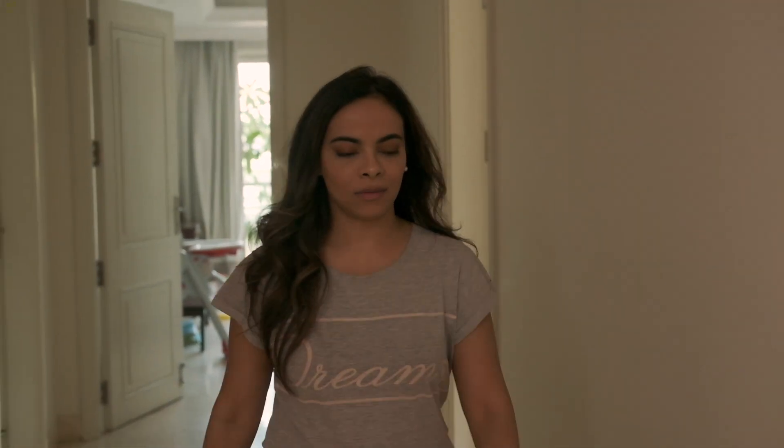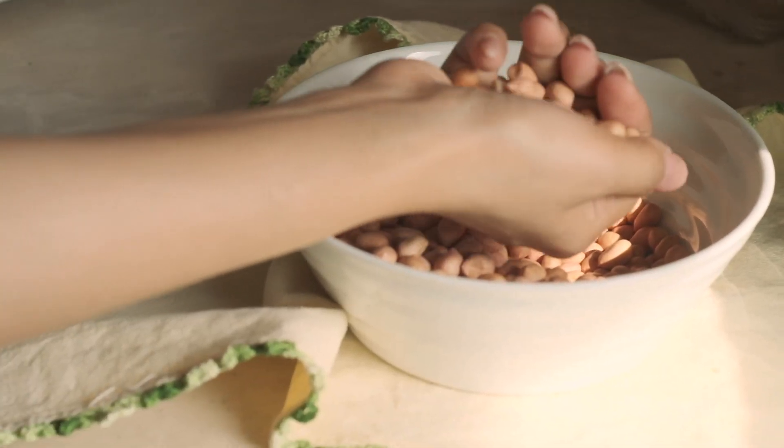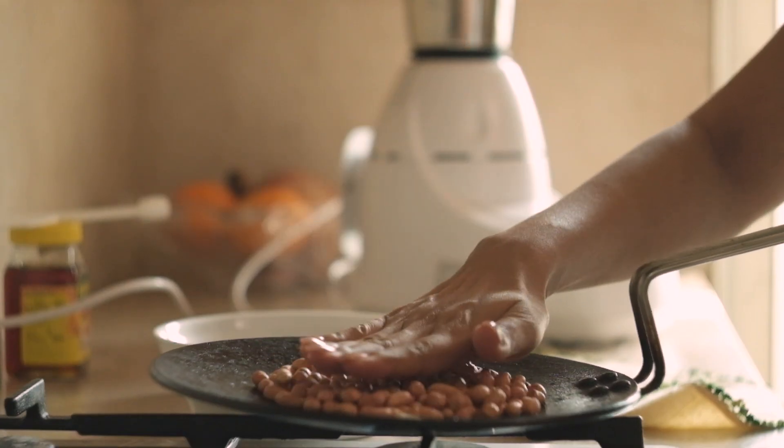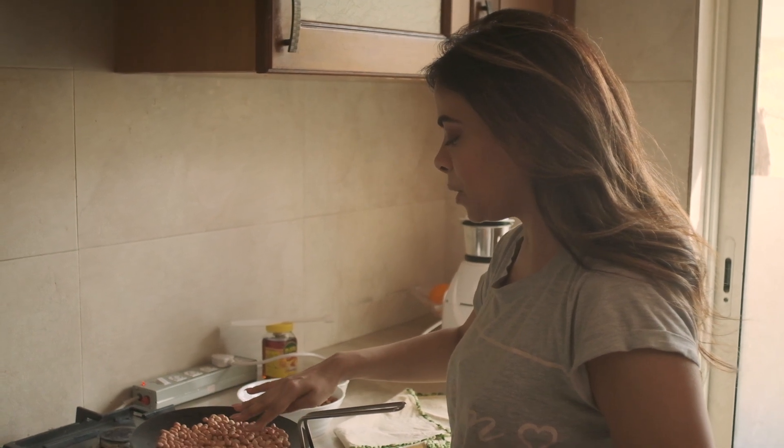I'm having peanut butter and toast twice or thrice a week. We were buying Skippy and gaining weight because it has all kinds of crap in it. That's where I started making peanut butter at home and it was actually a no-brainer.